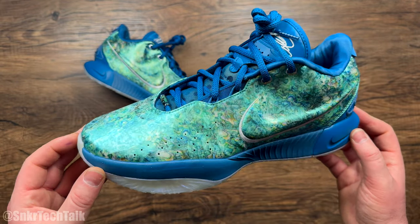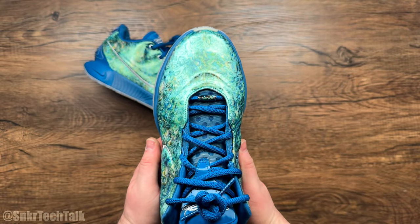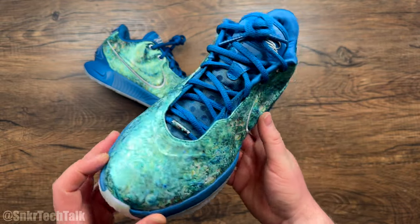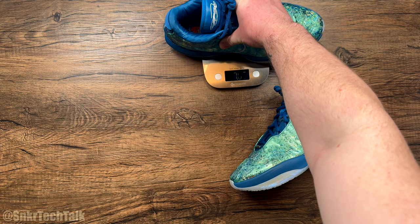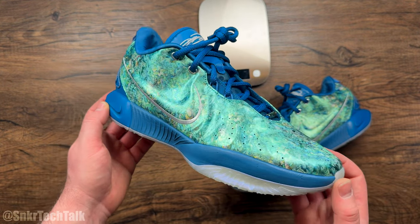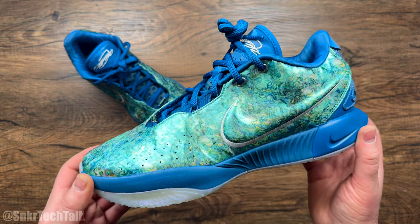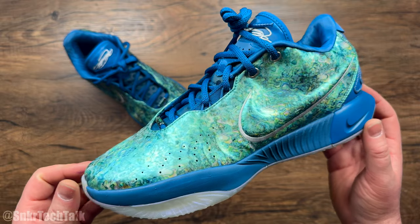For sizing on the LeBron 21, I'm typically a 10.5 or 11, and I went with a 10.5 — my toe is right near the end, so it's a snug one-to-one fit. If you're a wide footer, you might be able to go true to size, but towards the toes it does taper in just a little bit, so you might want to go half a size up. As always, if you can try these on in store, that's your best bet. As far as weight, the size 10.5 comes in at 14.9 ounces — I love what the brand is doing making lightweight low-top basketball shoes for a signature athlete like LeBron. There aren't a ton of videos of these online covering this colorway in person, so I wanted to give you guys a quick look.